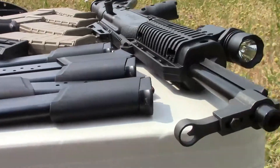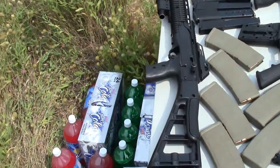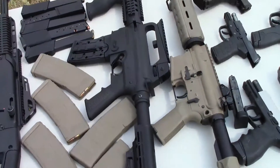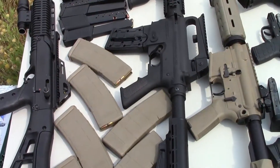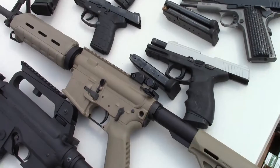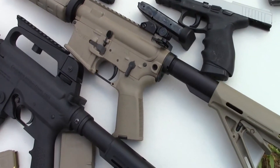Let me show you what we're shooting with today. We've got the High Point 9mm carbine — it's a really fun rifle to shoot. We've got the Mossberg 22 AR style rifle, also a really fun gun. And we've got the piece de résistance — the Sig Sauer M400 enhanced.